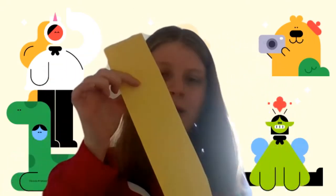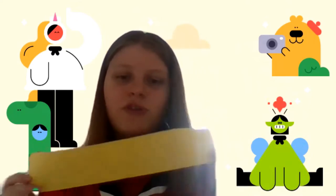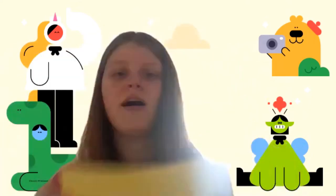You might have to cut out a couple of strips of paper. I'm using yellow paper — here's one of my strips. I've got two strips to go around my head because I need two strips.